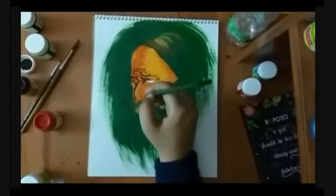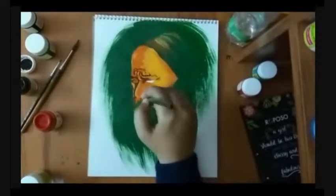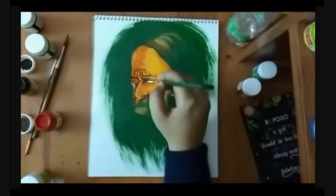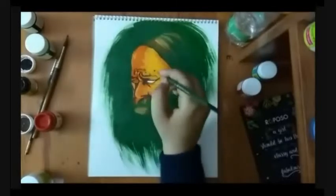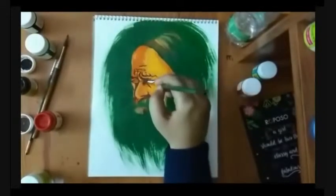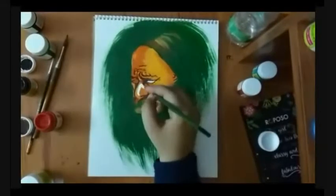He was supposed to look deep in intense thoughts, but he kind of looked angry. I chose Rabindranath Tagore because he's the first Indian to win a Nobel Prize. Well, actually I chose him because it was my first serious portrait and he was kind of the easiest man to paint — most of his face is covered with hair, so I don't have to paint his ears, his lips, his chin, or his neck.